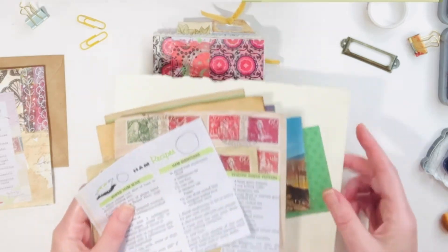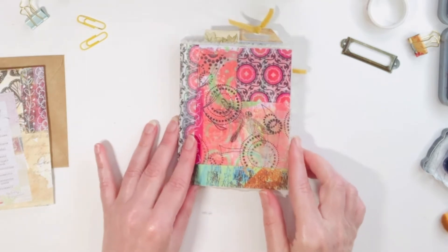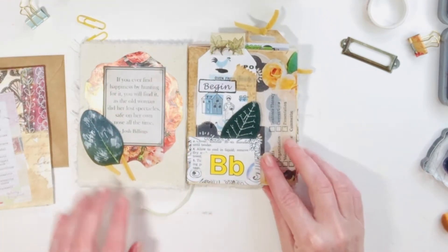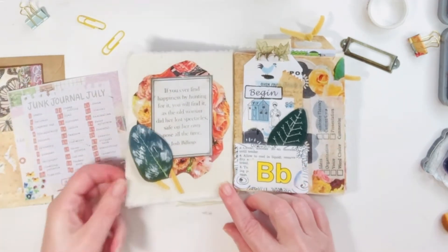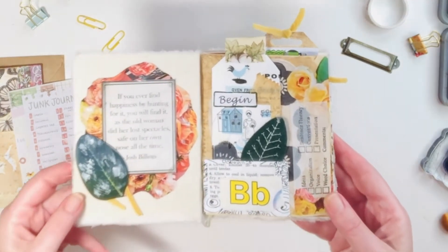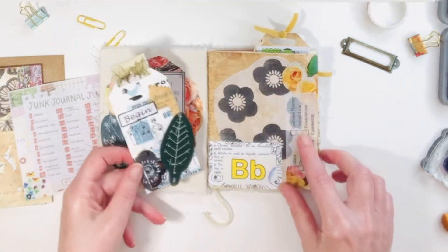For today's session I'll take you through some of the beginning prompts and then I'm going to work on the fold out prompt. On the interior cover I took this quote from Josh Billings — I really love that — backed it with a little magazine page, some paint, and a little leaf there on the right hand side.